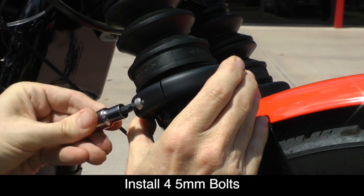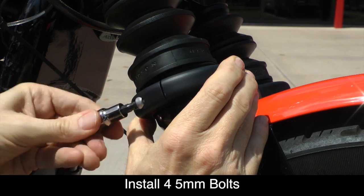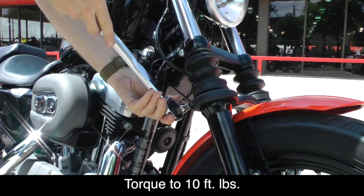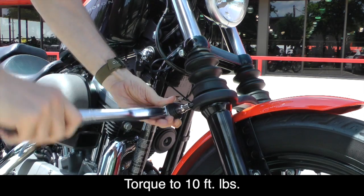Install the four 5mm bolts that hold the Super Brace together and hand tighten using a socket. Using a torque wrench, tighten each of these bolts to 10 foot-pounds.